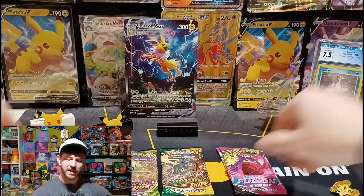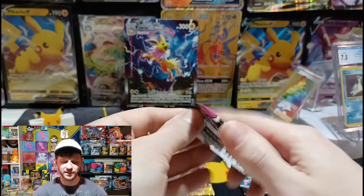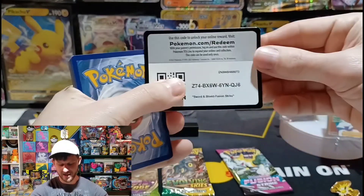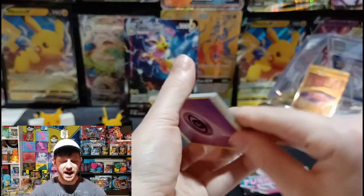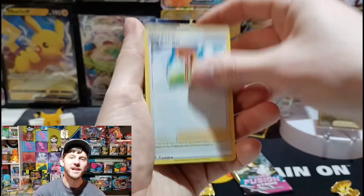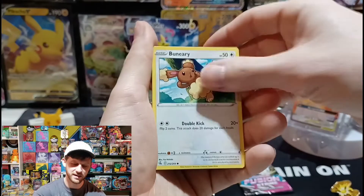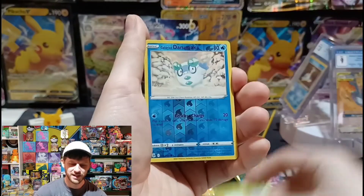So excited. Let me catch my breath. Crazy hunt — found it in the first store that we went to. That never happens to us. These have been so hard. It's been like little knives in my back because all my Facebook groups that I'm in, people are talking about how they found them in stores and how excited they are. I'm excited for you — I want my chance. I want to do it for my YouTube channel and share it with all my friends here, and I'm so glad I finally get to do this with you all.